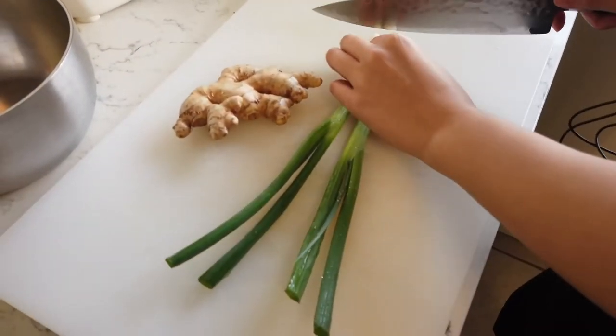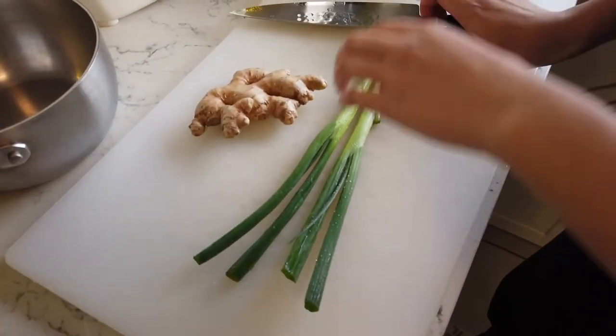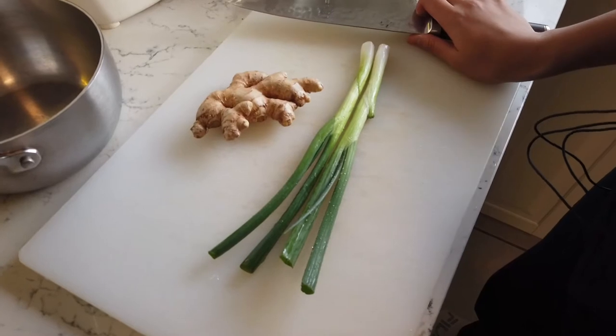These are side ribs — those are side ribs, okay? Don't call them short ribs at the butcher. He will say, 'Hey, those aren't short ribs, those are side ribs!' Just to make sure you know what you're buying, right?